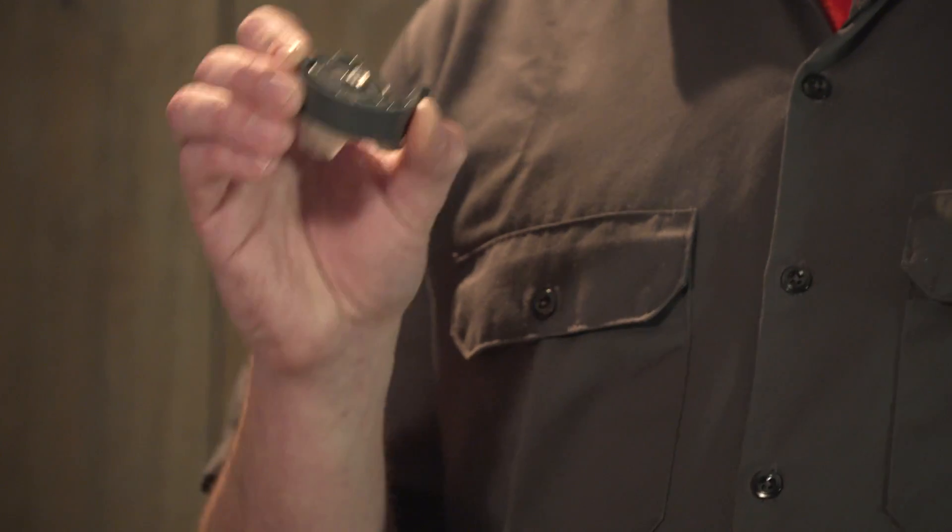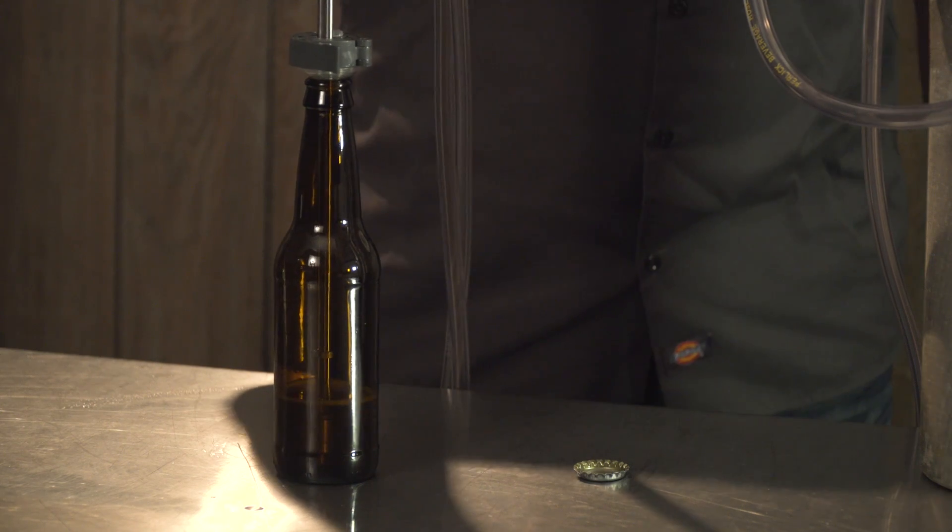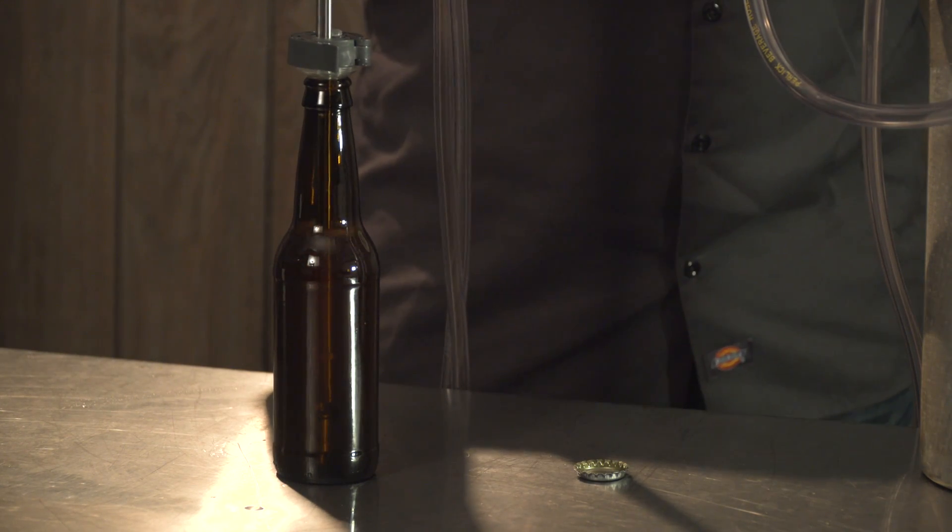The Foamless Finish is the first single-headed operation counter pressure bottle filler on the market. It allows you to purge your bottles with CO2, pressurize them, and then fill your beer without creating any foam whatsoever.